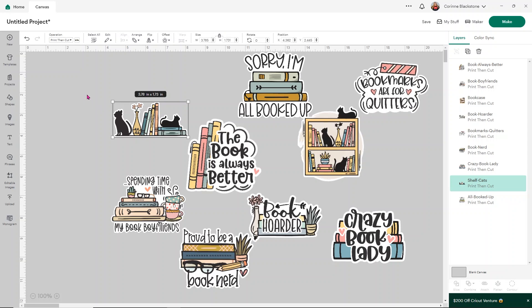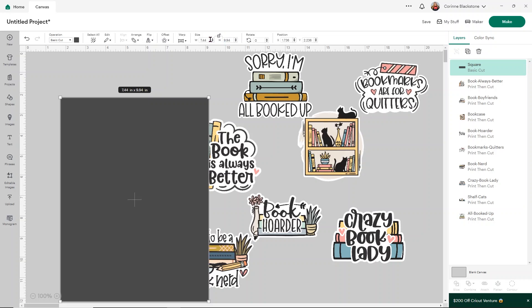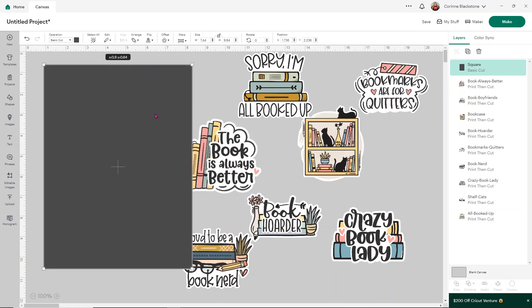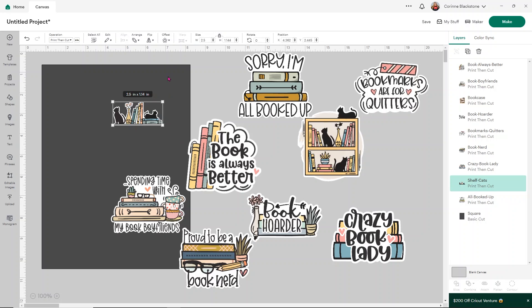The next thing I like to do is make a template for the area I have to print in. I'm going to open up a shape and use a square. I need to unlock the size because it defaults as a rectangle — click the little lock button at the top. You can print up to 7.44 wide by 9.94 high with a letter-size 8.5 by 11 sheet of paper. I'll right-click on this and send it to the back so it's behind all my stickers. Typically my stickers are anywhere from about two to three inches wide, but do whatever makes you happy.